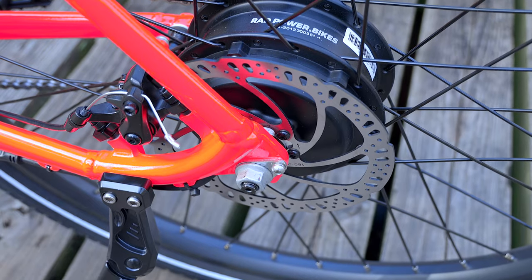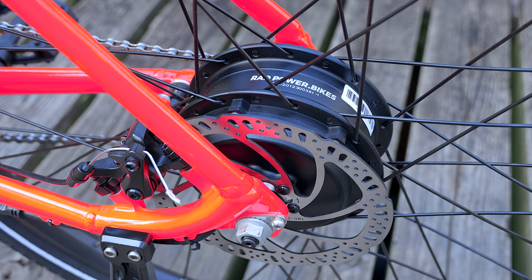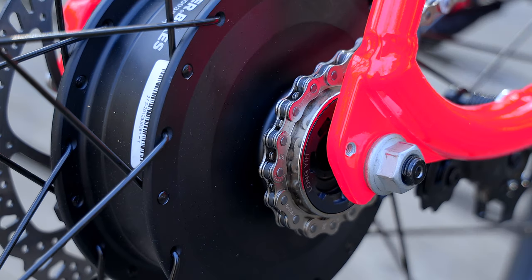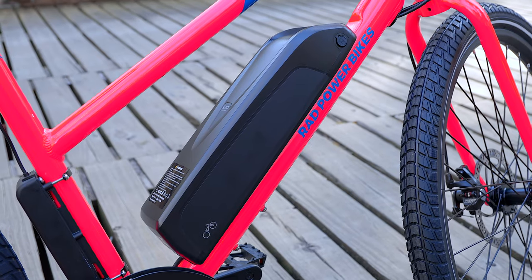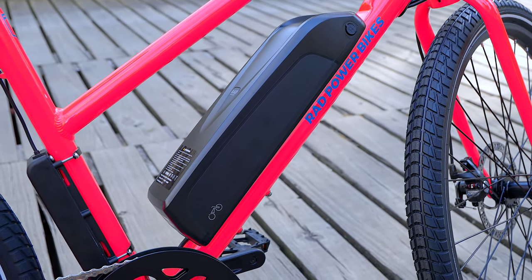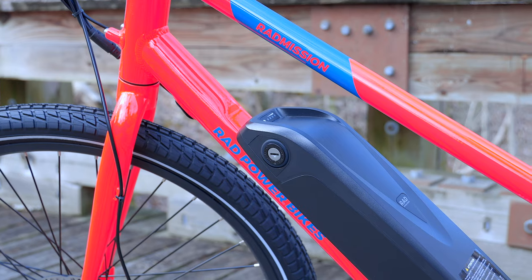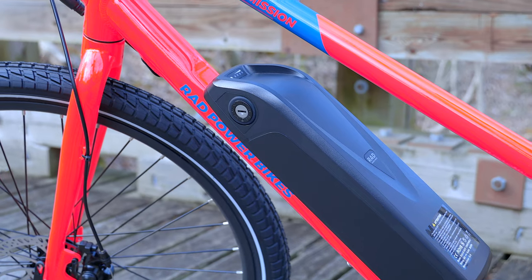The rear hub motor peaks at 500 watts and 50 newton-meters of torque. It's not meant to provide all of the power to get you up hills, but it does make them a lot easier on your legs. The 48-volt, 10.5-amp-hour, 504-watt-hour battery pack is made with Samsung cells, just like Rad's other battery packs. It is smaller and lighter than Rad's standard battery pack.